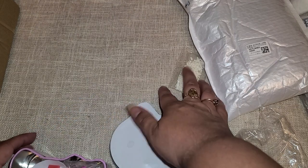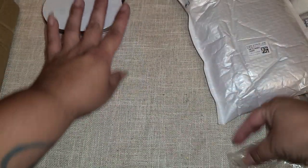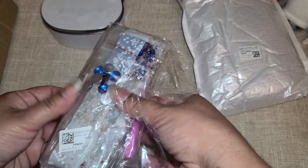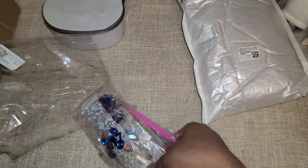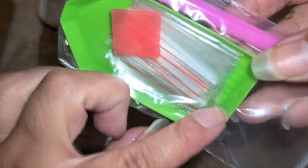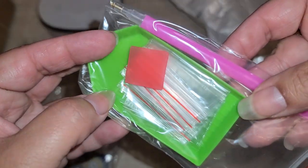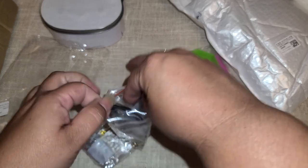Let me show you what I mean when I say there's normally a key as instructions. Let's open these up — these are some keychains that I always get and love creating. This is the tray we normally get: normally green, with little ridges.